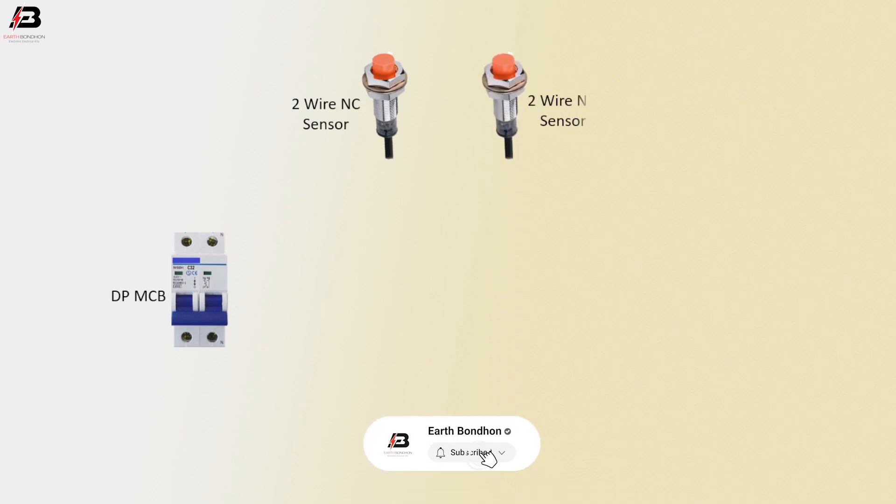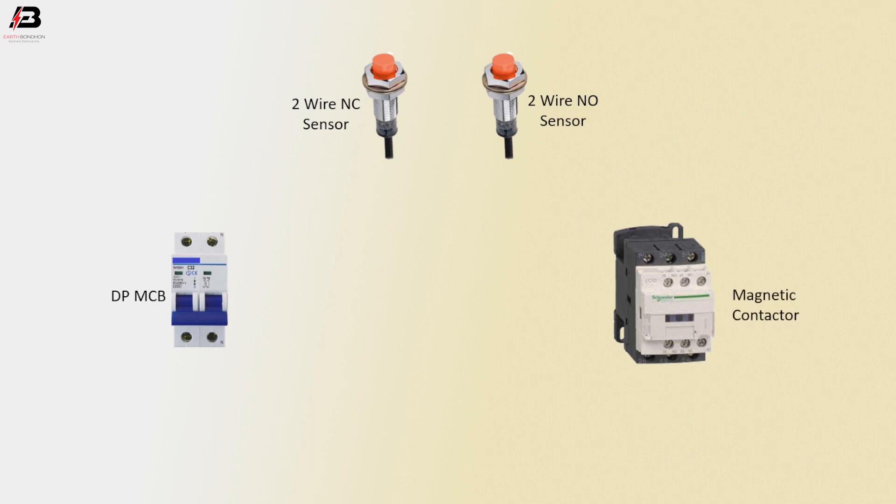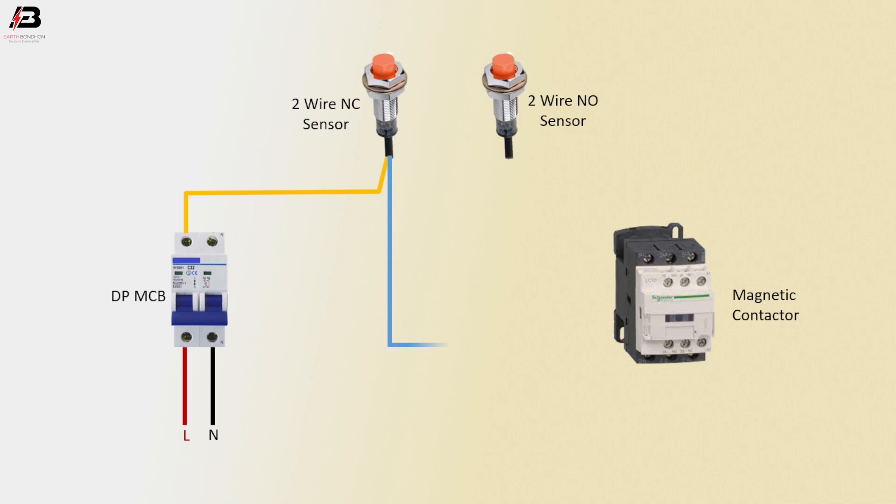Let's start. Double pole MCB, two-air NC sensor, two-air NO sensor, magnetic contactor — face connection. DP MCB neutral connection to MCB neutral point. Face connection outgoing from DP MCB to two-air NC sensor. Face connection outgoing from two-air NC sensor to magnetic contactor NO point. Face connection outgoing from magnetic contactor NO point to two-air NO sensor. Coil connection with NO shot from two-air NO sensor. Neutral connection from DP MCB to magnetic contactor coil connection.